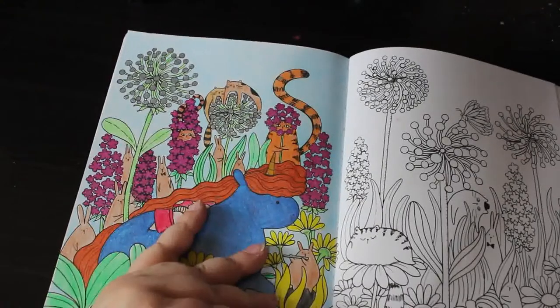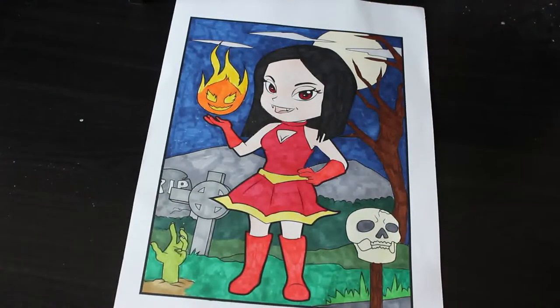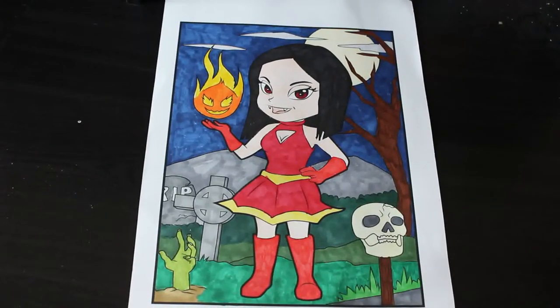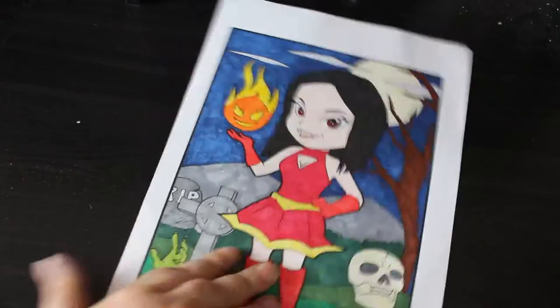I did one from 'Frightfully Cute,' the Ava Brown book, with the Ohuhu markers. All my skin tones are funnily enough running out so I may have to start doing different skin colors, but it was nice and fun and I enjoyed doing it. That was one of two PDFs I did this month — it's separate because I'll put it on top of the books that need to be filed.